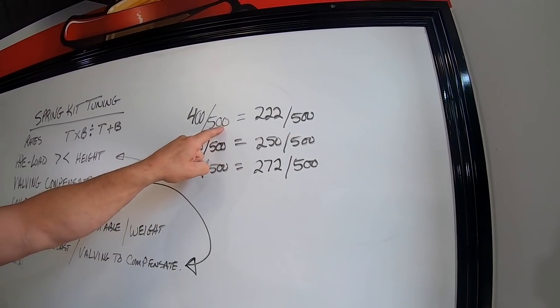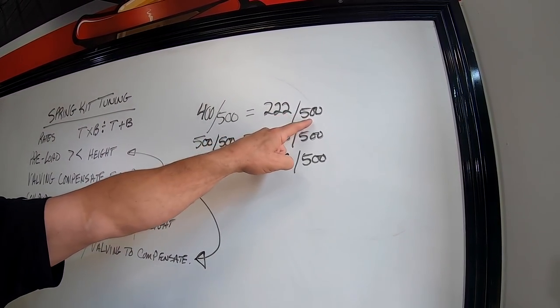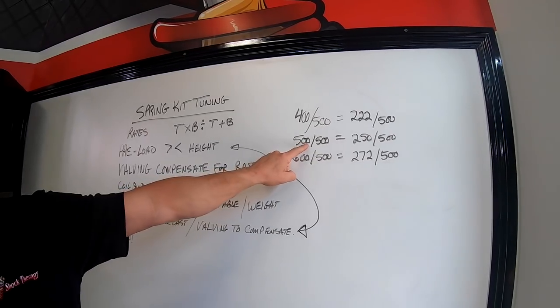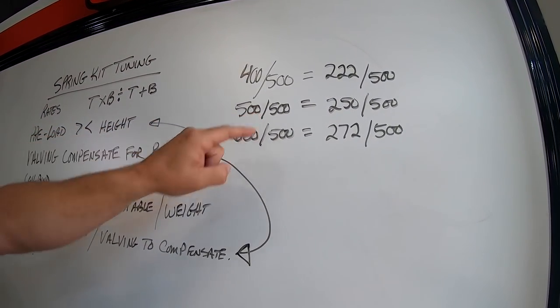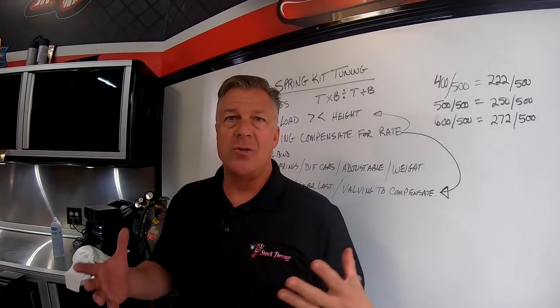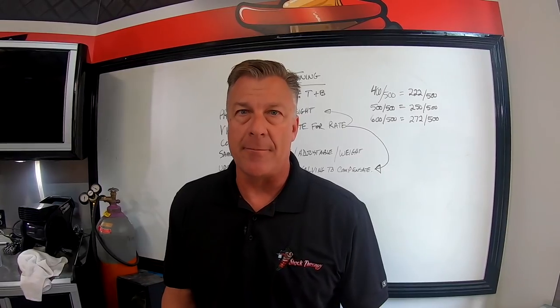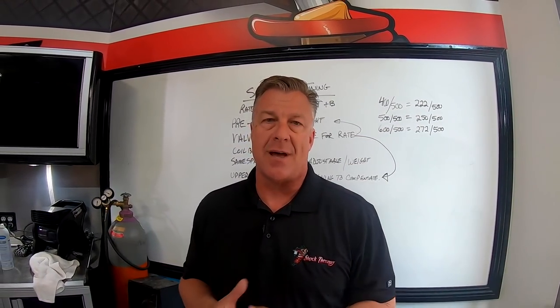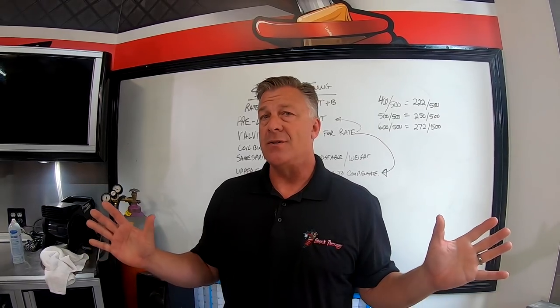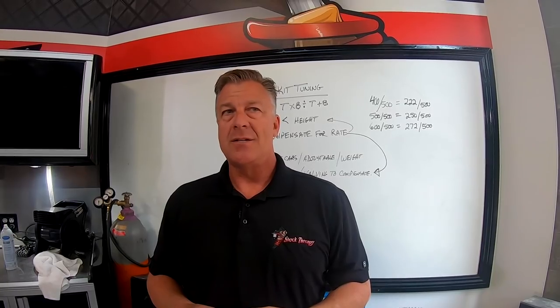A common question: how can a spring kit be dual rate when you send two of the same spring, say a 500 over 500? The poundage does not matter for this discussion - these are not the actual rates we use, just arbitrary numbers for example.